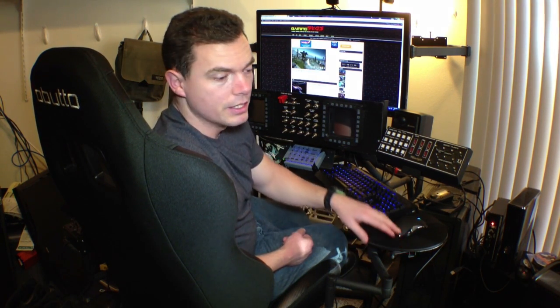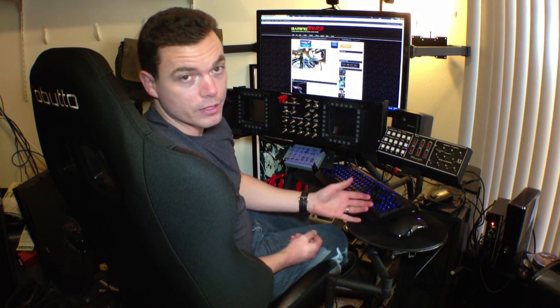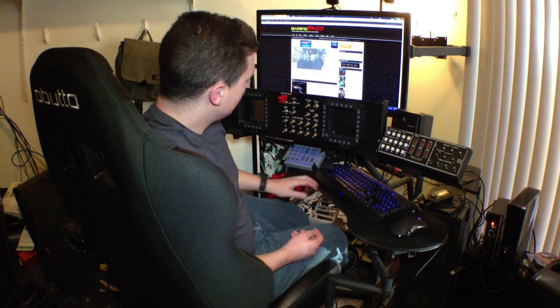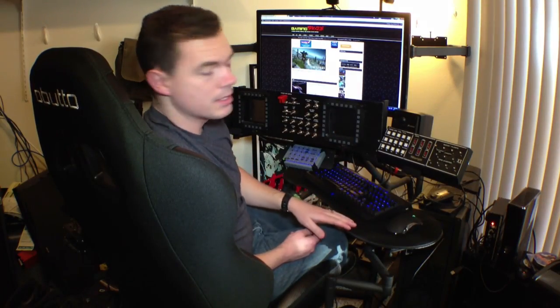Some really good things about the Revolution are its keyboard tray and arm. The keyboard tray itself, in comparison to the Ozone, is larger, giving you a lot more room just to rest your hands. You can fit more peripherals, and you can actually do some writing on it if you have a piece of paper or pen. The arm connecting the keyboard tray to the cockpit is a three-jointed articulating arm, giving you a lot more options in terms of where you want your keyboard tray positioned.